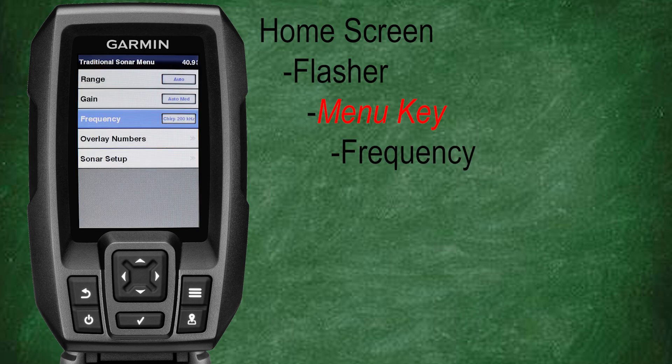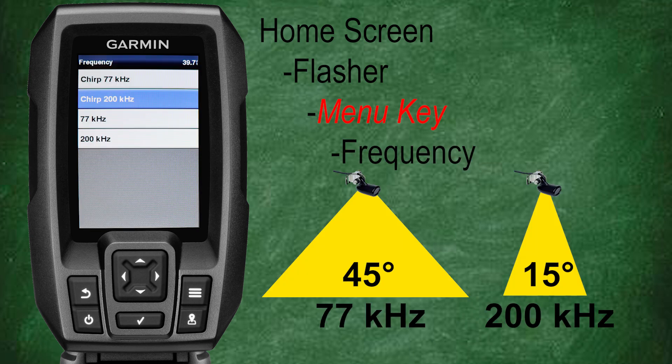Let's go back, scroll down, and select frequency. With the flasher you have the use of the standard 77 or 200kHz frequencies, along with the option to choose the 77 or 200kHz chirp frequencies. I tend to like the chirp 77kHz for the majority of my fishing including ice fishing. However, depending on water depth and your application, the 200kHz option can be very useful.